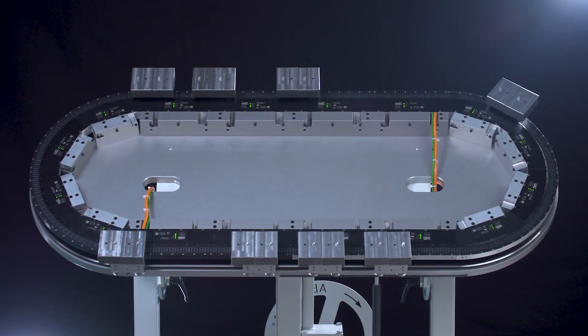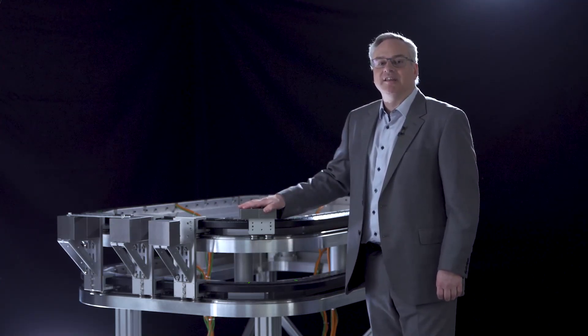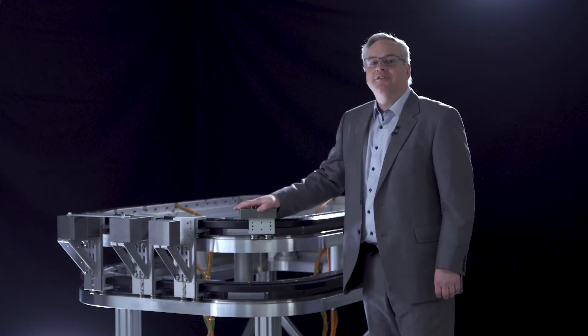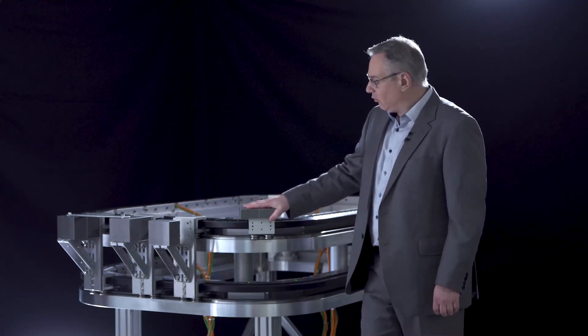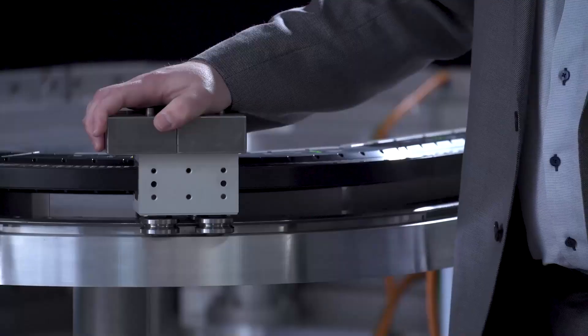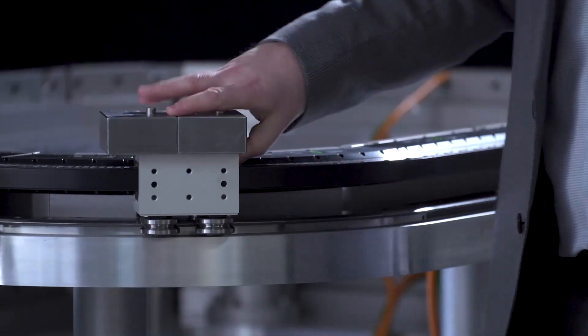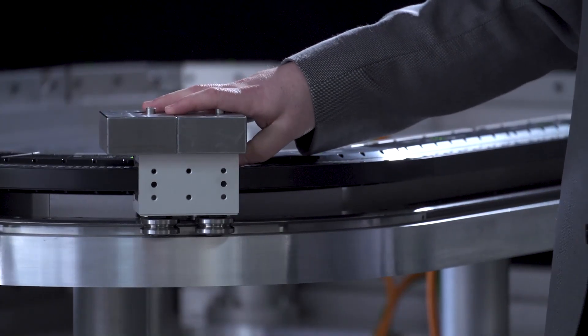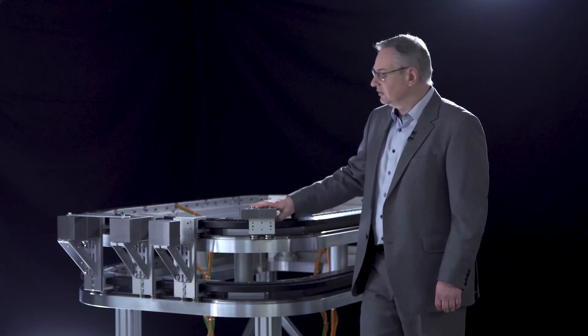Here we have our Beckhoff XTS system combined with a HEPCO high drive and high drive plus system. For the high drive, we've taken a larger mover. This mover is 100 millimeters wide and it's got a bigger magnet on it — a 100 millimeter magnet — and it has a peak force of 210 Newtons. This is intended for larger loads and higher forces with larger loads.